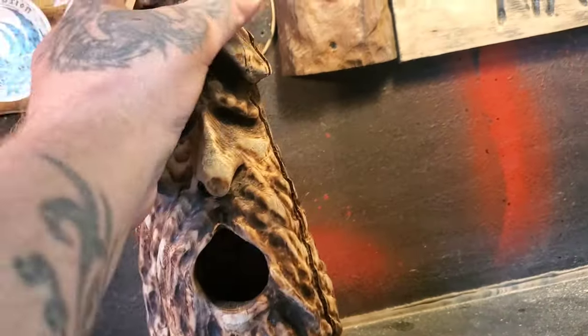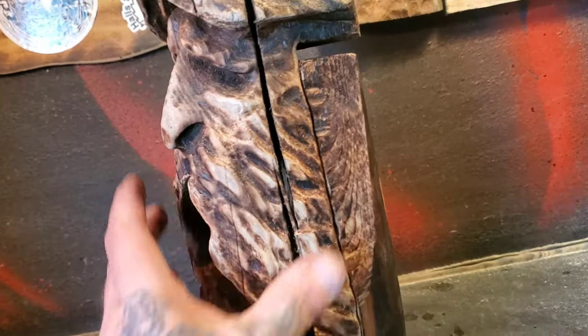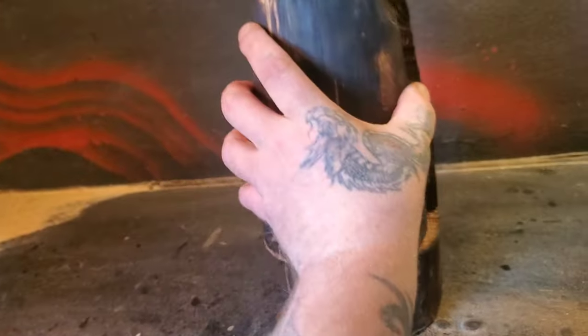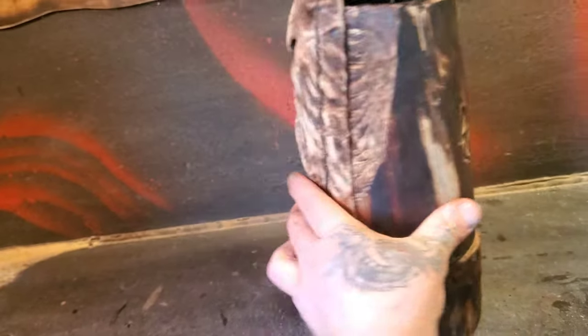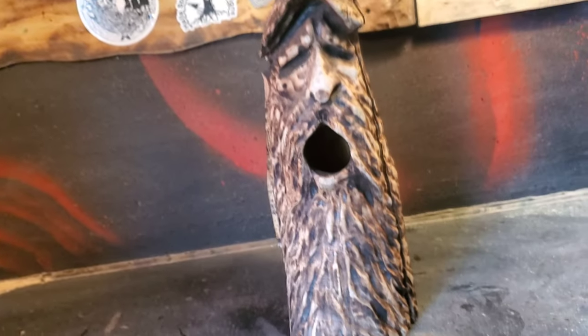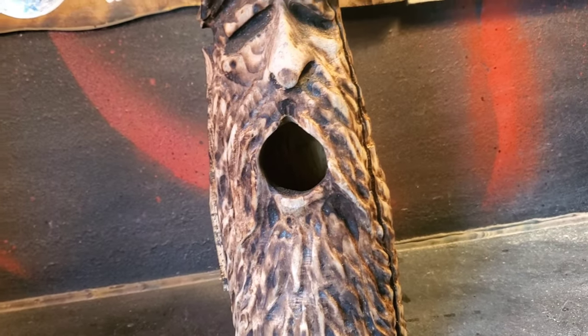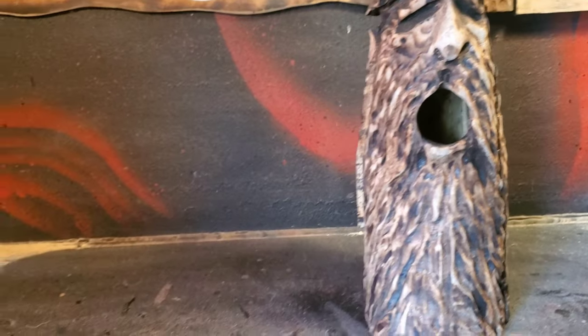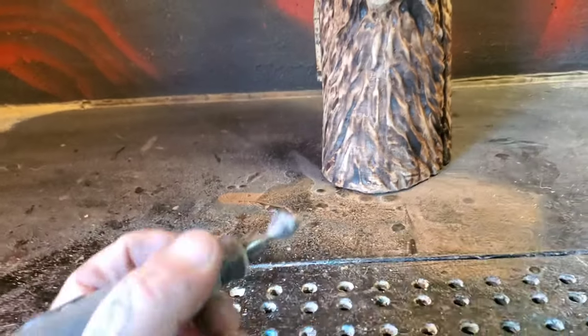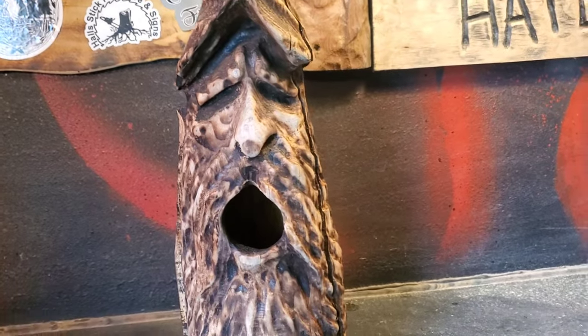Hey guys, in today's video I got this birdhouse I did at my chainsaw carving. It's got a big crack down there. I'm going to be using it on my wishing well for the top of my chainsaw wishing well. But today I brought it home to see what I can do to fix it up and make it look better with my Dremel 4000 using flex shaft, my cut saw carving burr with carpet in it, and I'll be pulling my RAM micromotor out too, to fix this sucker up.